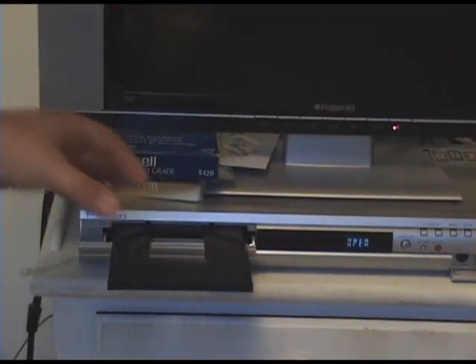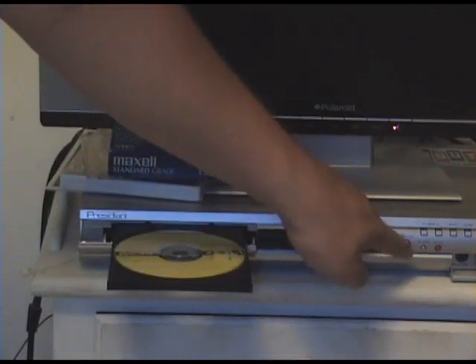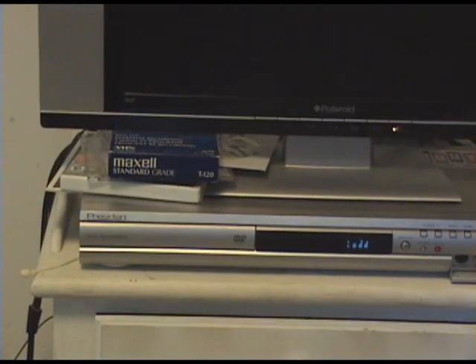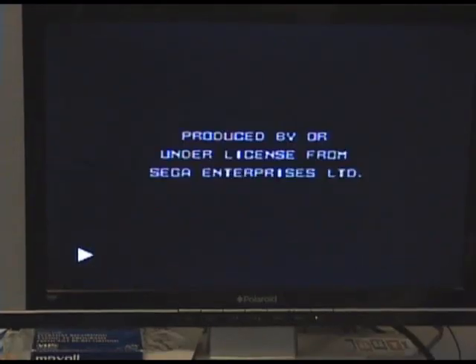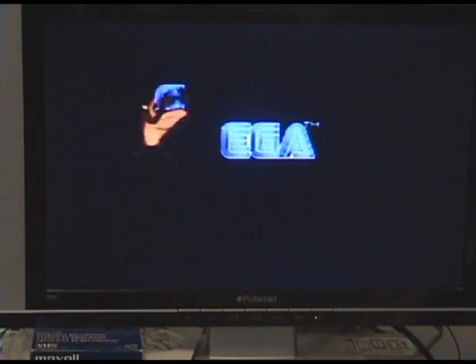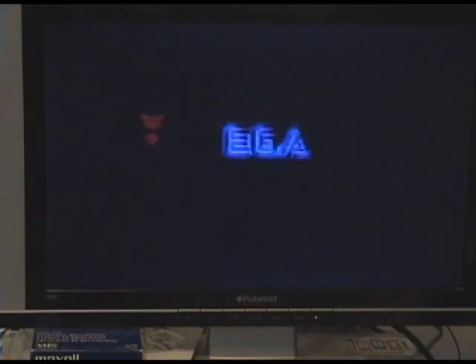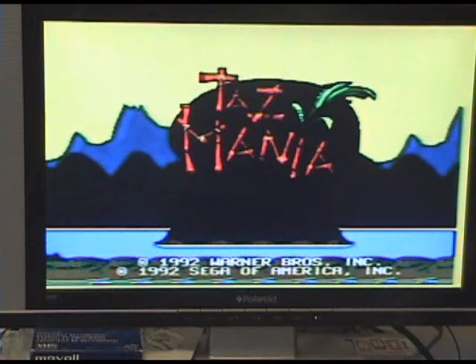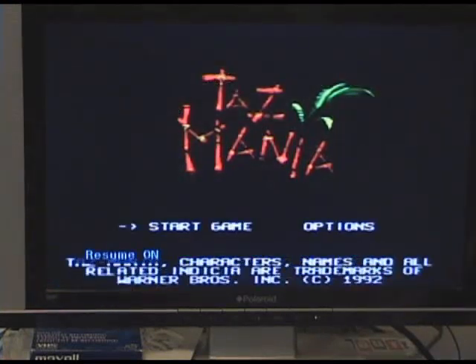First of all, I'm going to insert the DVD that I'm using into the DVD recorder. In this case, I'm using a DVD-RW for re-recordability. Let's play what I have recorded on the DVD — it turns out to be a little bit of gameplay footage from Tasmania when I was testing it out on my Sega Genesis. I won't be needing that, so I will now format my DVD-RW.